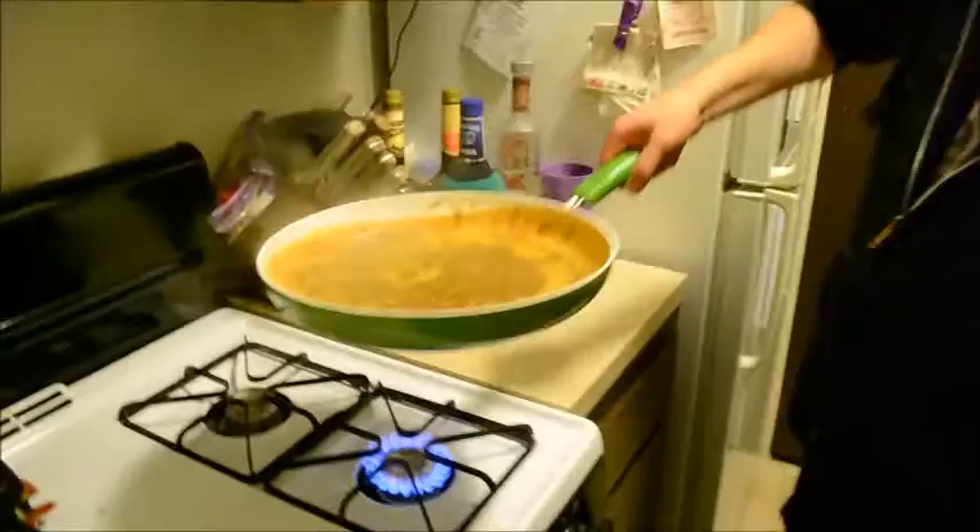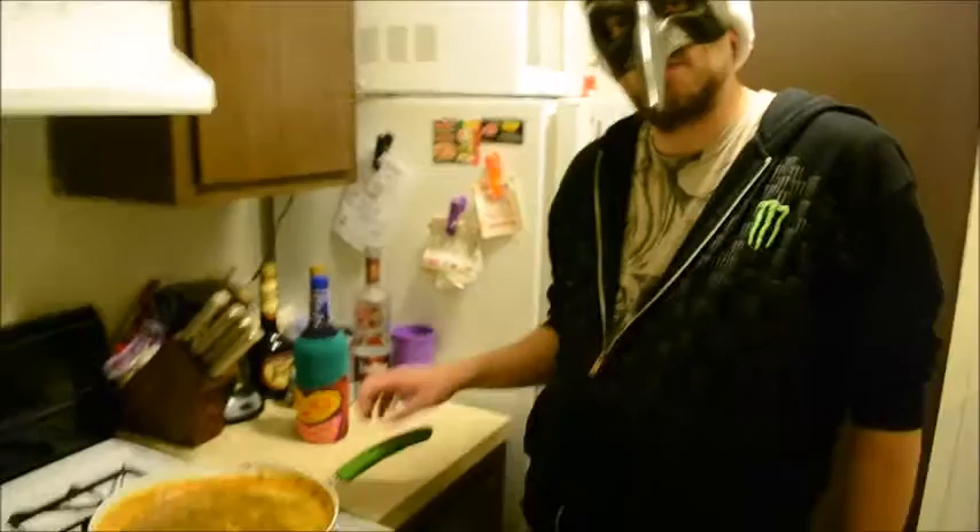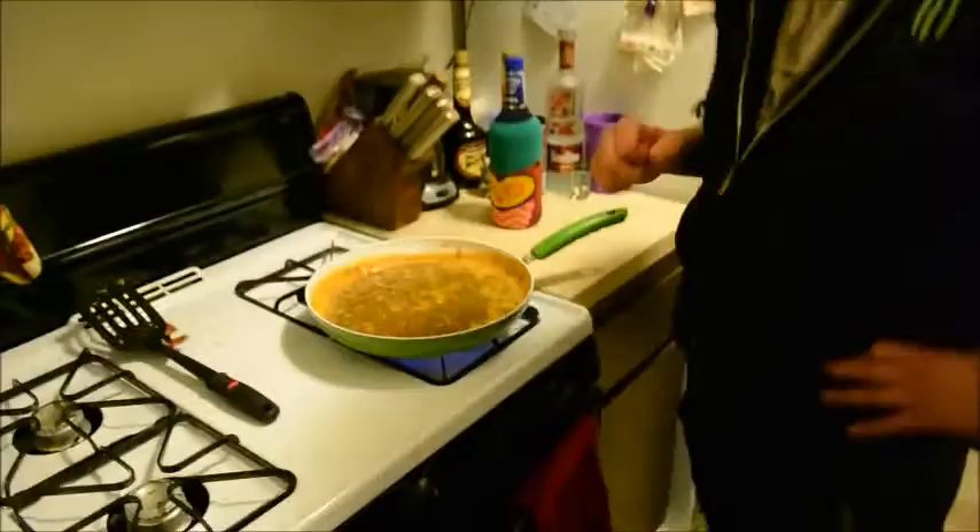It smells good. As soon as you get the pan real close to your nose — that is a good smell. Now at this portion we're going to turn up the stove a little bit more. You want to cook the water out of the Four Loco.